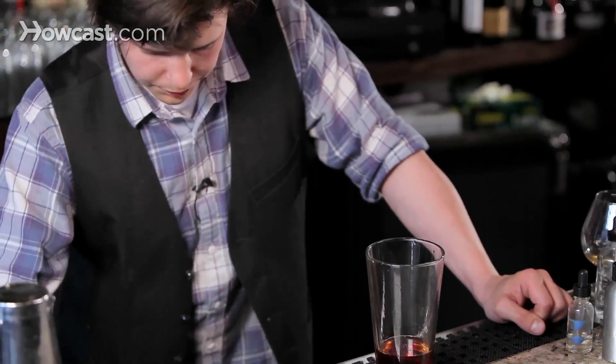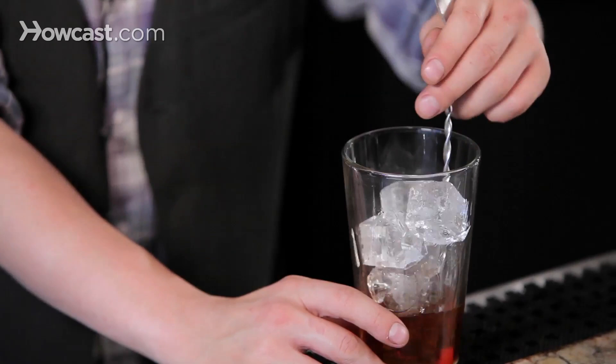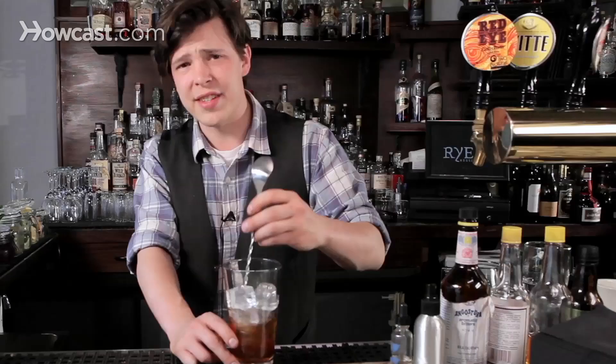You add ice, which you can crack or not crack depending. It will speed dilution if you do, but it doesn't hurt if you don't, and you stir it. Some people say it's 50 stirs, some people say it's 50 seconds. I just do it until it looks right, smells right — taste everything. That's what you're doing this for, after all, and that'll do us.